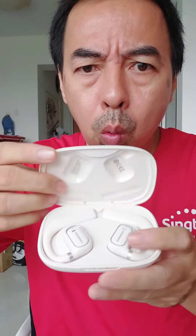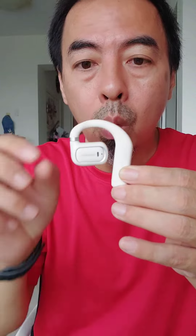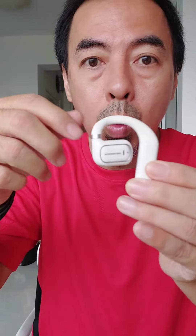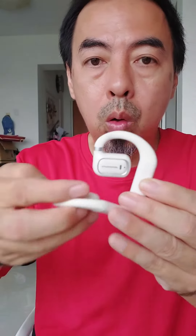The Bluetooth is upgraded to 5.3. Charging time is 1.5 hours. You can use this earphone for up to 7 hours, and the charging case has 28 hours of battery. That's so good!